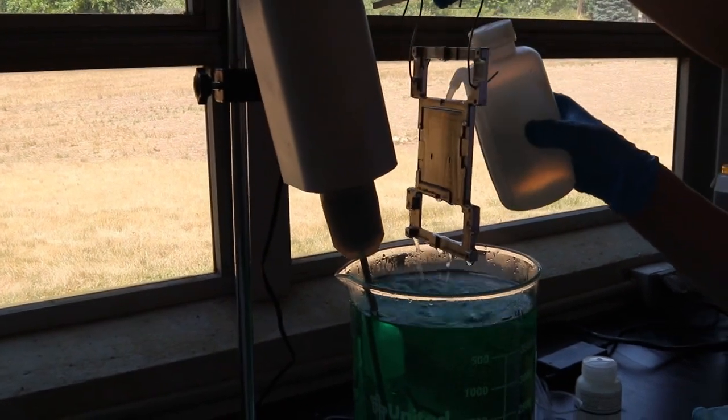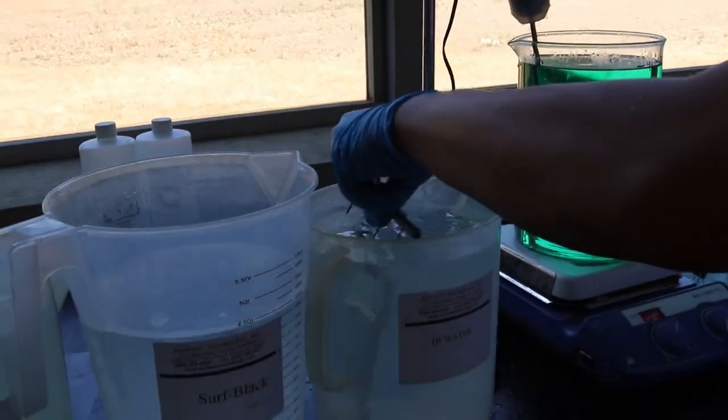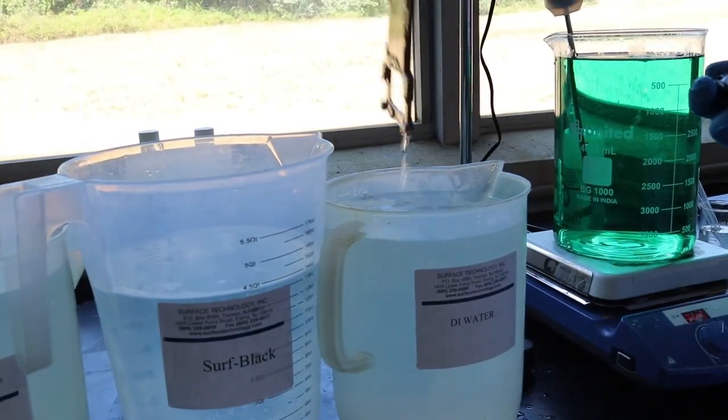After plating, the part is briefly rinsed with deionized water above the plating bath and then immersed in deionized water for 30 seconds.